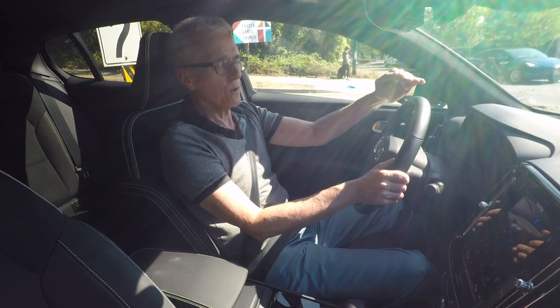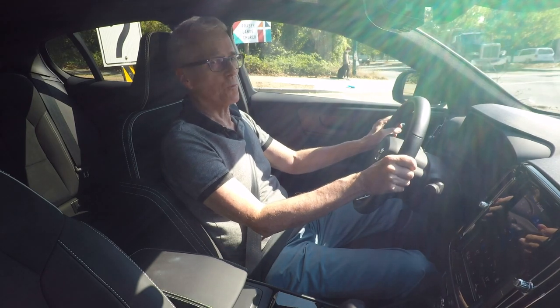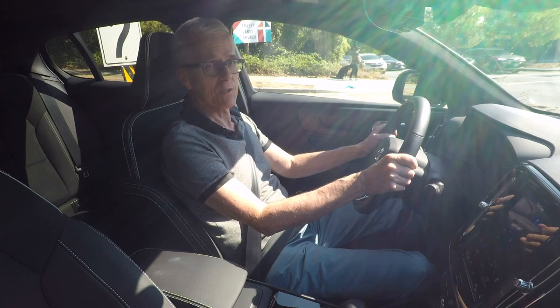Some genius came jumping out of a side street onto the thoroughfare I was driving on, and I really had to hit the brakes. ABS kicked in — that's how hard I hit the pedal — and it just did a great job.